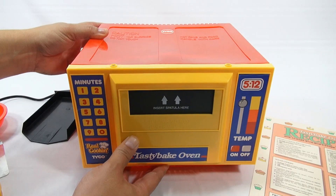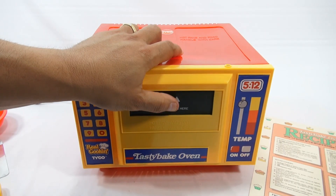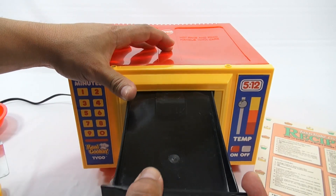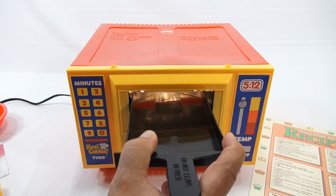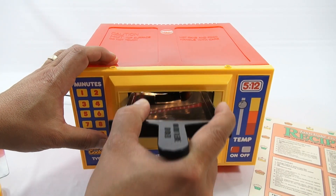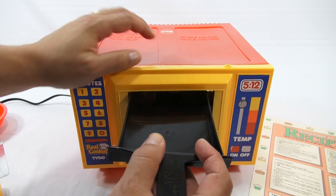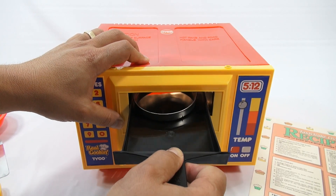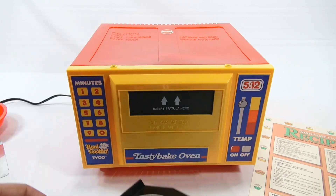Now this door here will not open — it's a safety feature. You have to actually push this here to pop it down. There's always pressure on the pan pusher. You slide your pan in, and then the door flips back up. To get it out, you keep pressure on it and then carefully remove it — because it wants to keep pushing up. That's how you get your pan out.